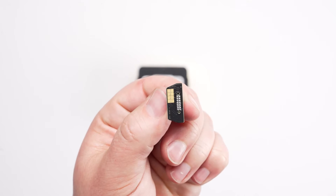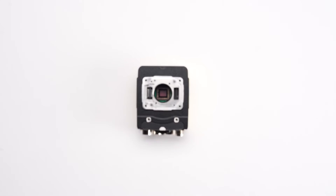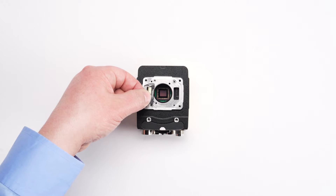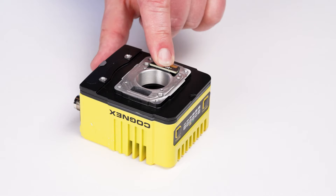Begin by installing the illumination PCB which will be included in the multi-torch kit. Assemble in this orientation with the connection pads facing upward. Gently press down to secure the PCB in place.